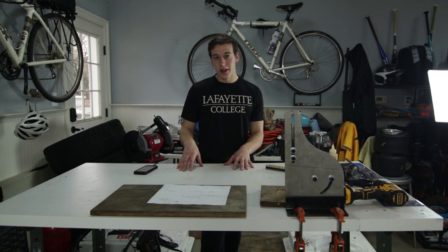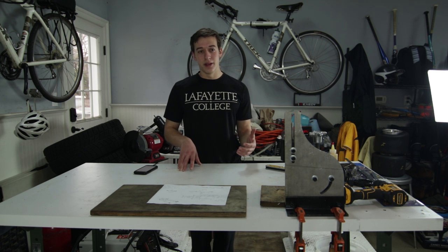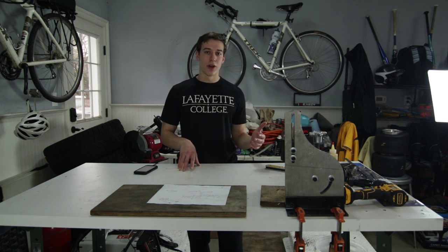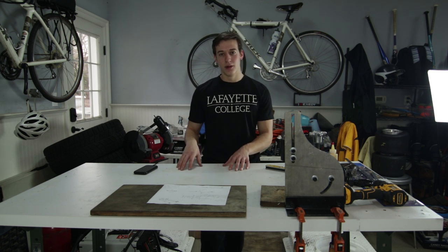Building a shifter cart from scratch like this takes a lot of skills, many of which I will be learning along the process. This whole shifter cart build will be a learning experience — an introduction to fabrication for me — because this is my first real fabricating project with actual bending and actual notching, not just going at it with grinding.